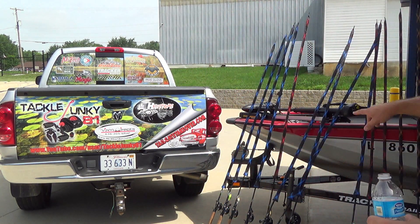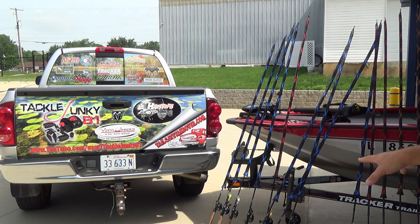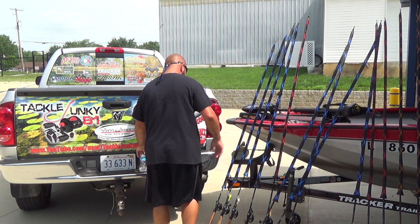Quick tip I got from Trey Harple: the Dobbins rods — each series is a different color wrap. The Furies are green, the Savvys are red, the Champions are blue, and the DX are orange. So I match the rod glove to the series. If I want my Savvy rods I don't have to read the rod or look at the color wrap — I just grab the red rod glove. If I want the Champions I grab blue, the DX I grab orange. Quick tip there.